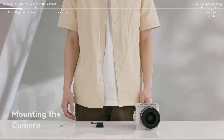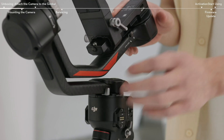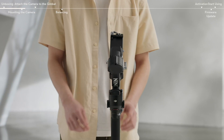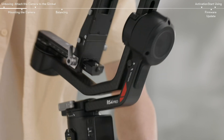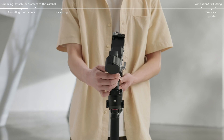Make sure to power off the gimbal before mounting the camera. First, move the pan-axis lock to the unlock position and rotate 180 degrees. Move the tilt and roll axis locks to the unlock position respectively and adjust the position in both axes. Then lock the axes.